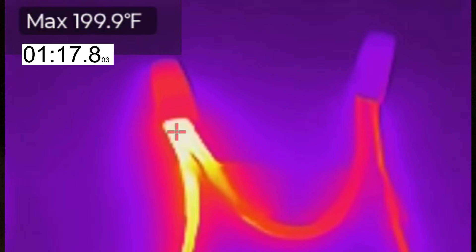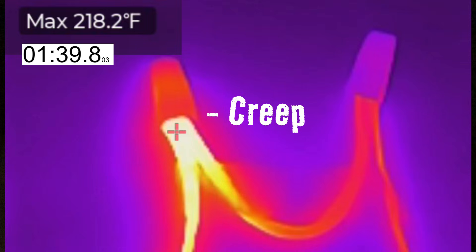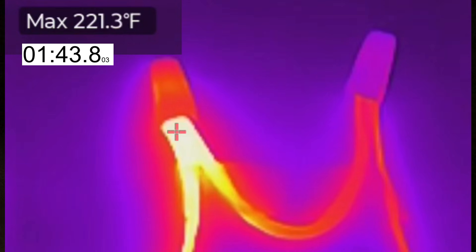Aluminum is softer than copper, and when it's clamped down under pressure — like with a wire nut — it can slowly deform under that pressure. And every time the circuit powers up, it heats up that connection, and that just speeds it up even more. So over time, that can loosen up the splice connection a little bit, which raises resistance and also increases heat. And that's called creep, because that's exactly what it does — little by little, over time, it just gets worse and worse.